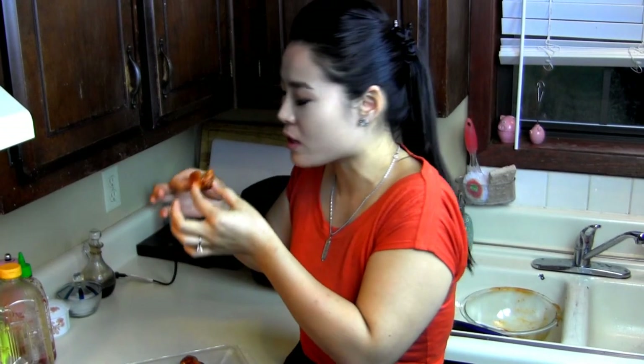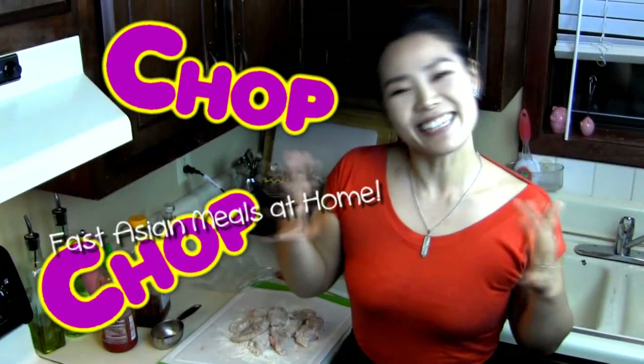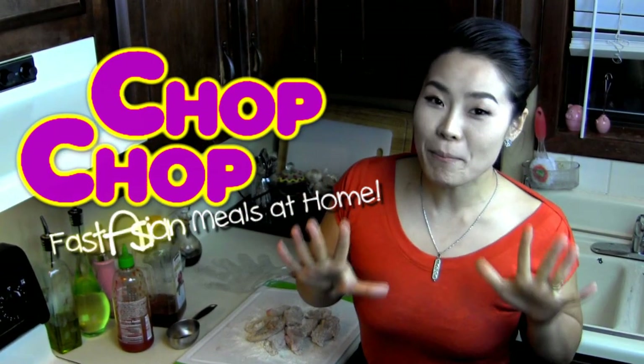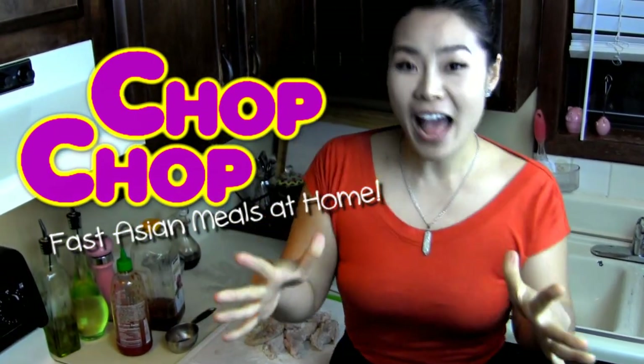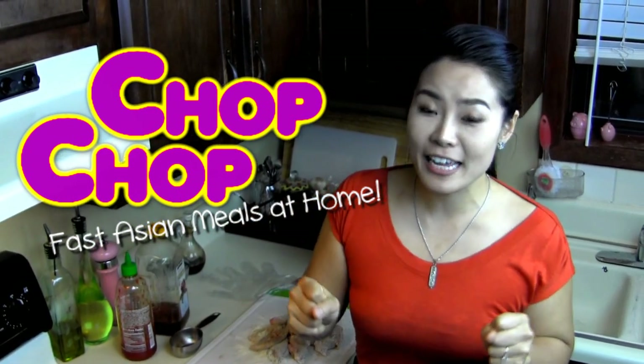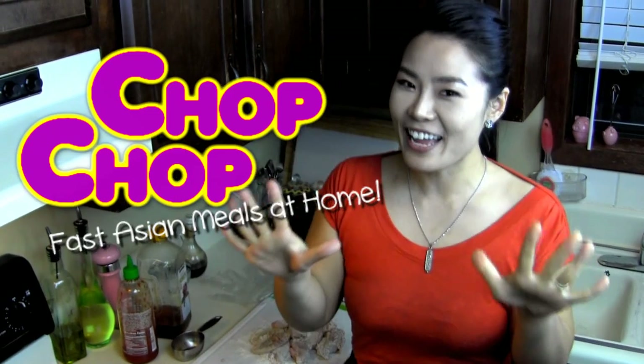It's extremely crunchy, even though it's so sauced like this. Hi guys, I'm Sunggyung. Let's make delicious Asian meals at home fast! Anybody got time for hours and hours of cooking? But you got time for cha-cha.